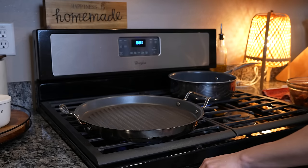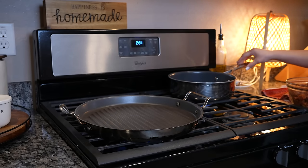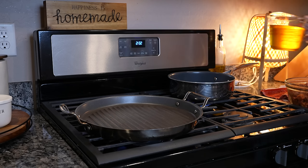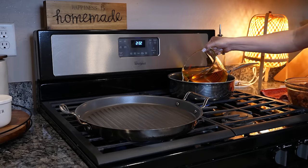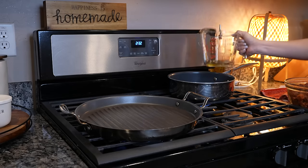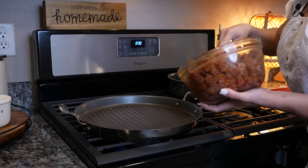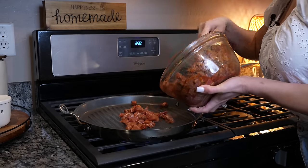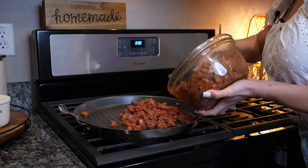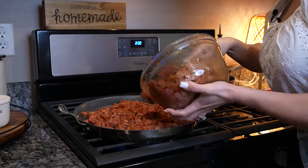We're going to grab our skillet, set it on medium-high heat, and wait for it to heat up. On a frying pan, we're going to set it on medium heat and add oil, and just allow it to heat up. Once our skillet is ready, we're going to add our meat — just make sure that it's in a single layer — and we're just going to cook our meat.